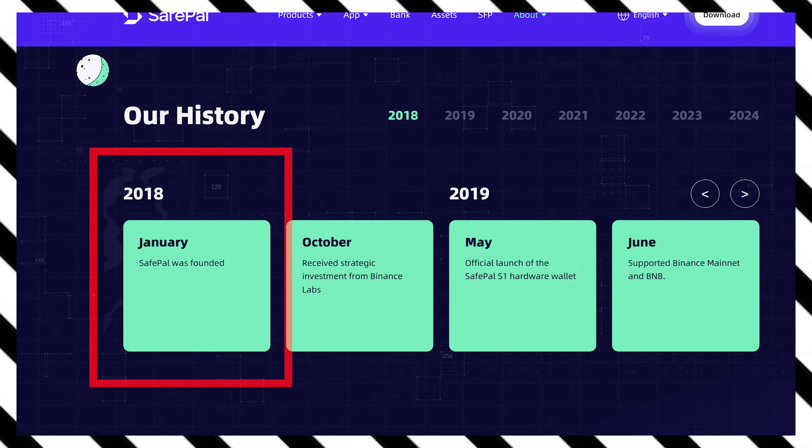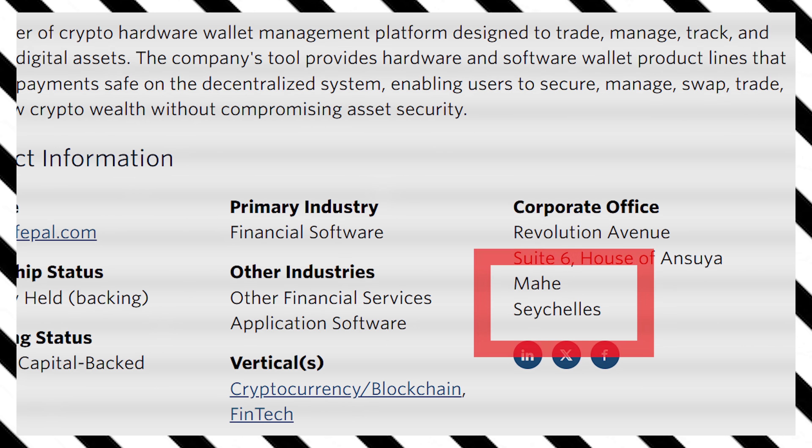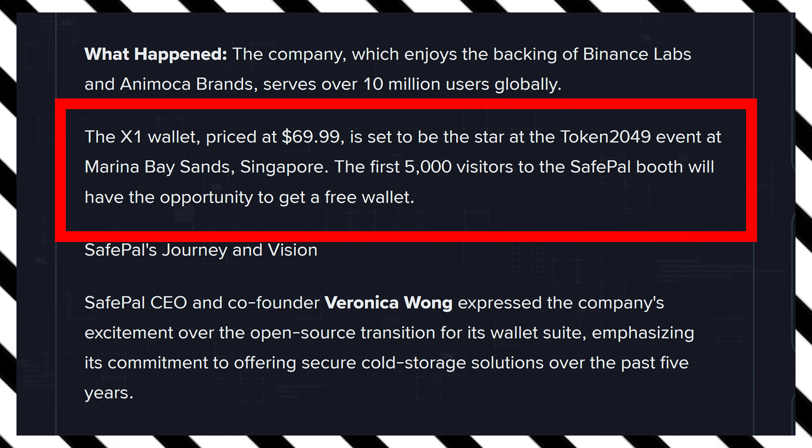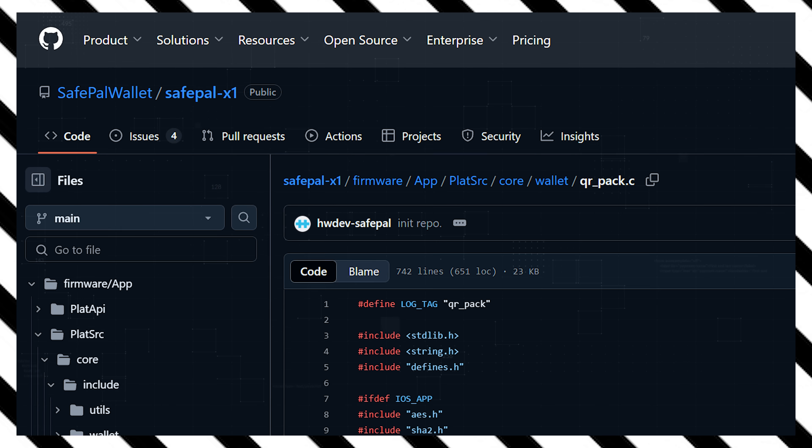Before I show you how to set up and use this wallet, let's quickly review it. First, the company. Safepal was founded in 2018 and is headquartered in MySA Shells. The Safepal X1 hardware wallet officially launched on September 13th, 2023, during the Token 2049 conference in Singapore. It's open source, meaning the firmware code is public, so anyone can independently review it.